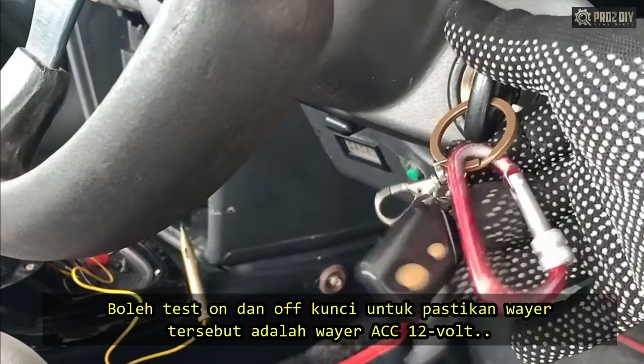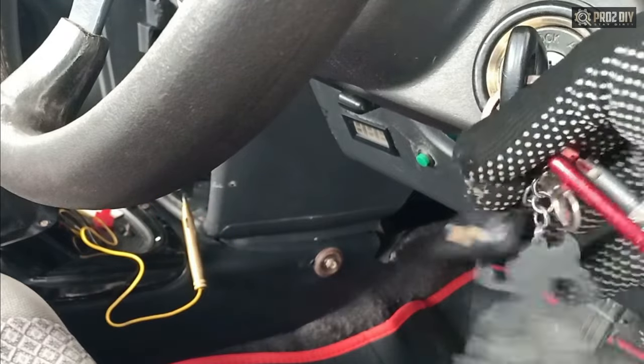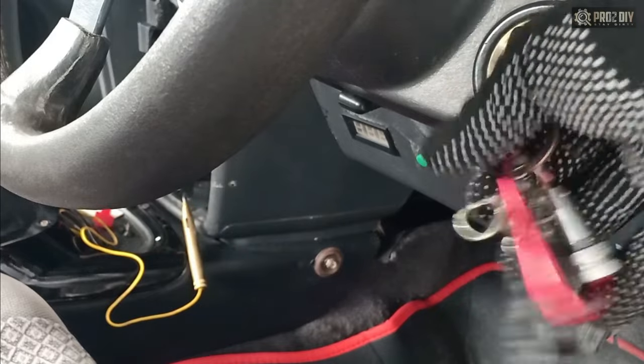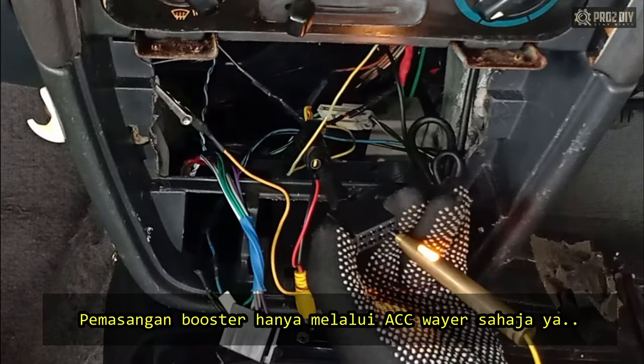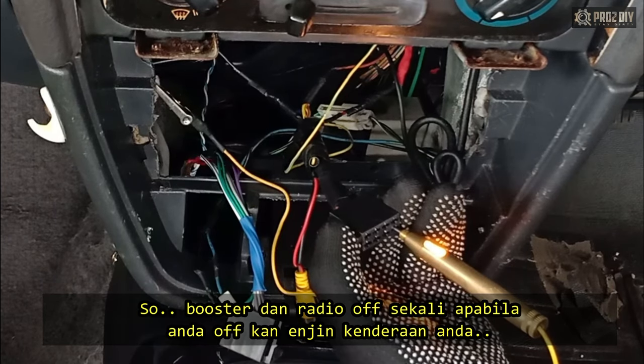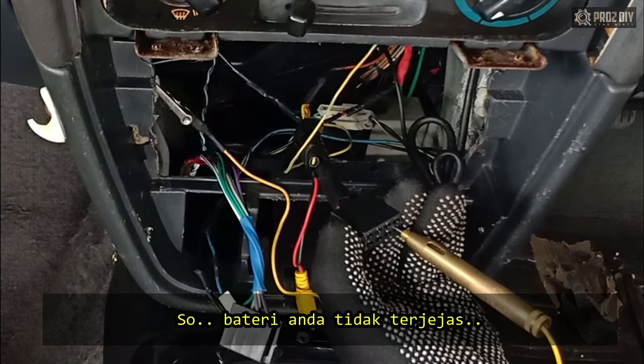You can test turning the key on and off to make sure you found the right 12V wire. Only connect the booster to the ACC line, so that the booster and the stereo will turn off when you turn off the car, and not drain your car's battery.